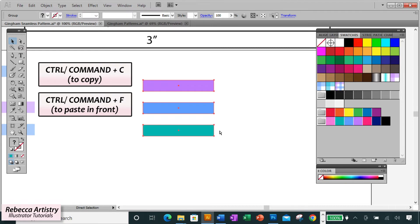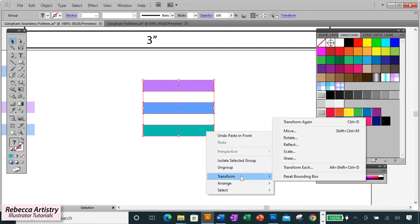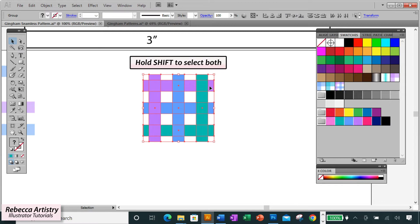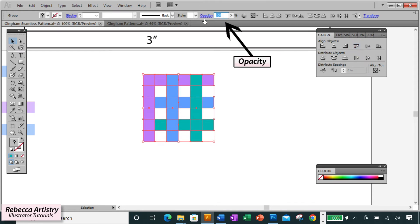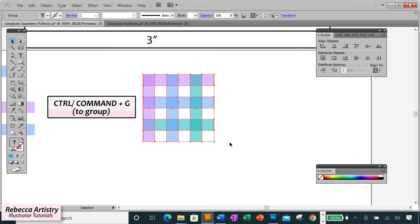Ctrl+C to copy, Ctrl+F to paste in front, right-click Transform, Rotate to 90 degrees, click OK. Select both groups, do Horizontal Align Left and Vertical Align Top, then reduce the opacity to 50% and group with Ctrl+G.